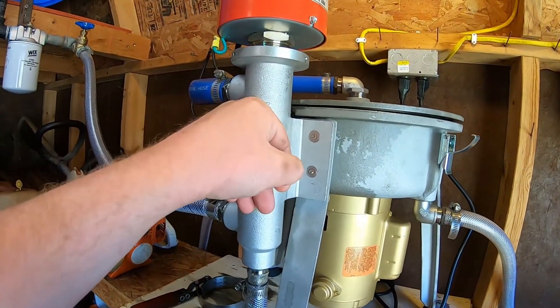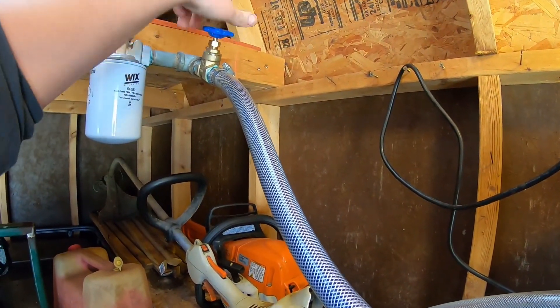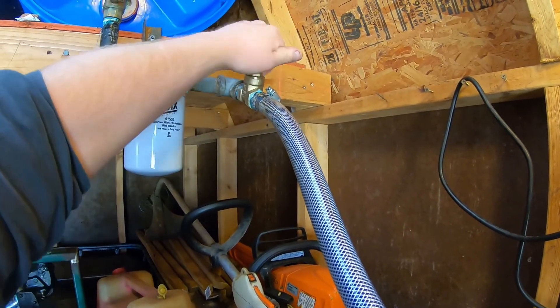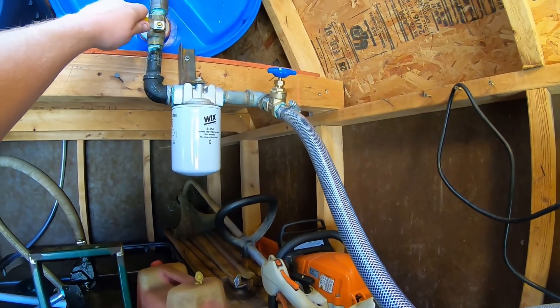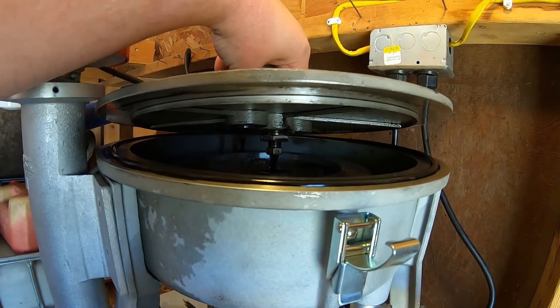First up, we'll turn the heater on here. This will heat up, so we'll go ahead and close this up a little bit. This valve here controls the flow rate, and we'll go ahead and open this up and get an eye on our flow rate.